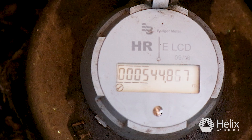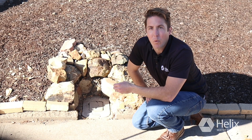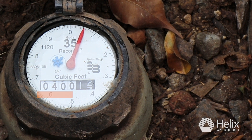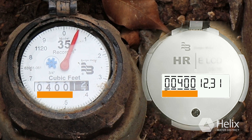In addition to finding leaks, you can use your water meter to see if changes you have made to your water use patterns are working or not. Write down the reading on your water meter. We read the white numbers on analog meters and the underlined numbers on digital screen meters.